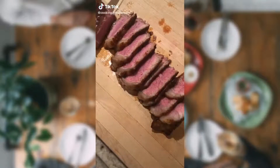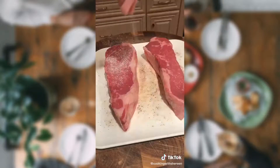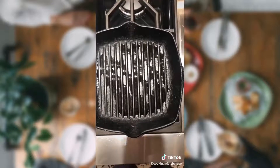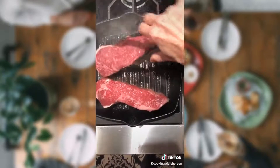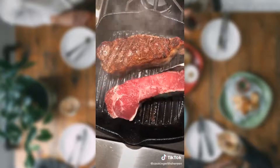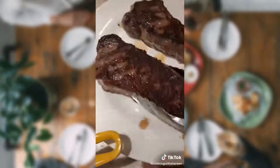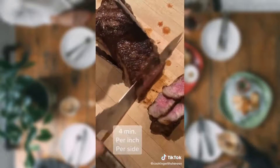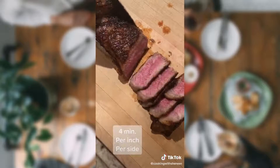Want to make the perfect steak? Measure your steak. Oil your steak. Freshly cracked black pepper. Season generously with kosher salt — get in there. Medium heat until it's nice and hot. Room temperature steak. Halfway through the cooking, turn it 90 degrees — don't flip it. Remove to a plate to rest for eight minutes. For medium rare, cook it four minutes per inch per side. That is perfect — works every single time.